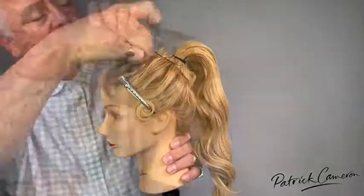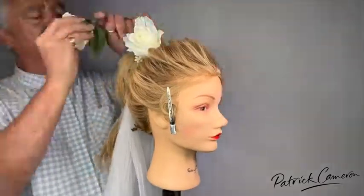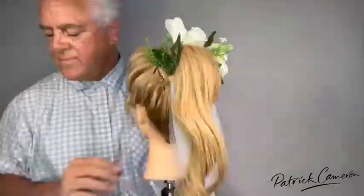This is a great hairstyle and one that I just know you're going to love. There goes the veil — now we're going to put in the flowers and away we go until we finish this hairstyle.